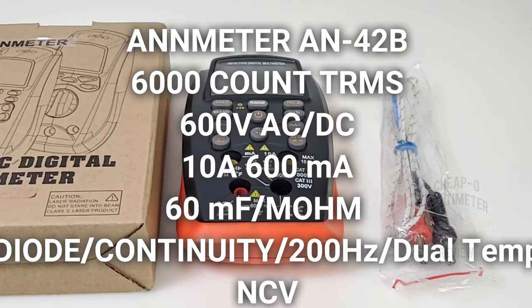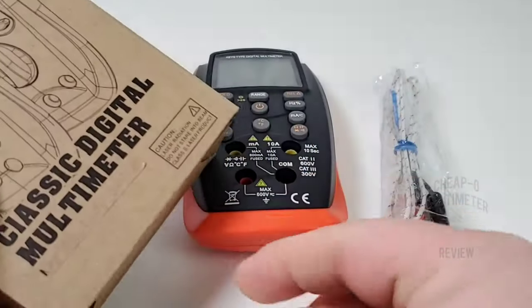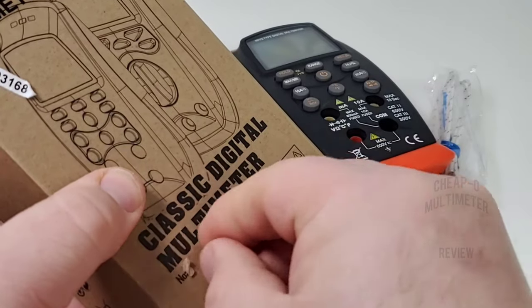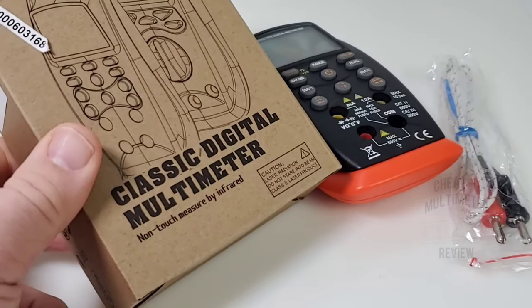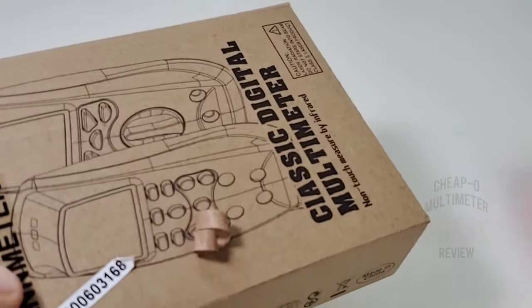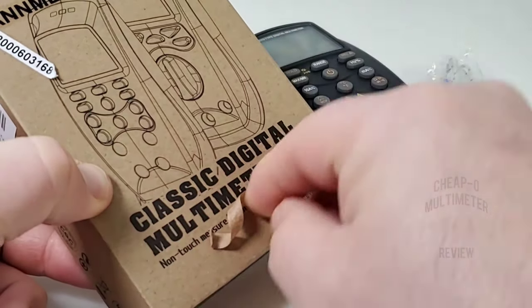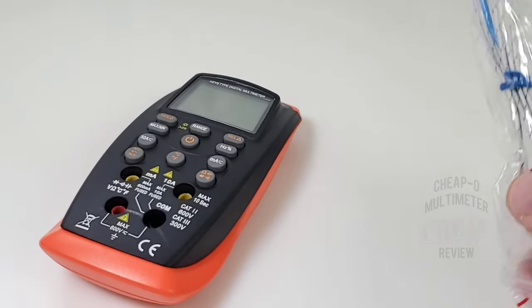It's not all about the looks, as we'll soon find out. What do you get in the box? Well, you get your generic brown box. Something I noticed: there's tape here, so I'm just curious what they're trying to cover up. Oh — 'non-touch measure by infrared.' Infrared? What the heck are they talking about? Didn't anybody get the memo? Probably better to just put this back on, because that just doesn't make a whole lot of sense.